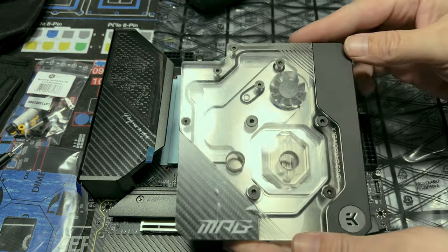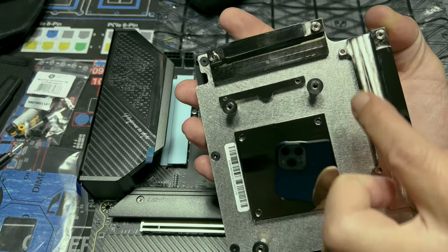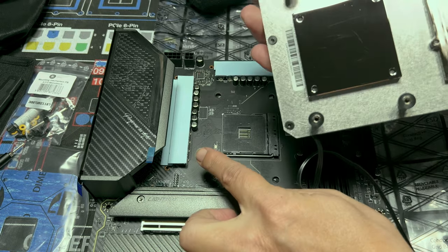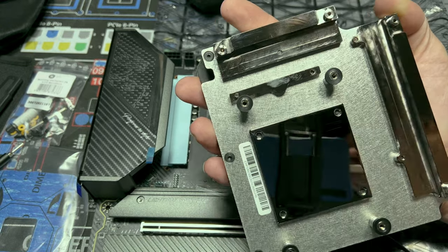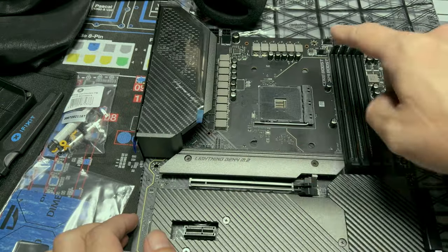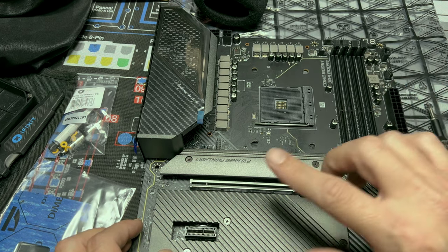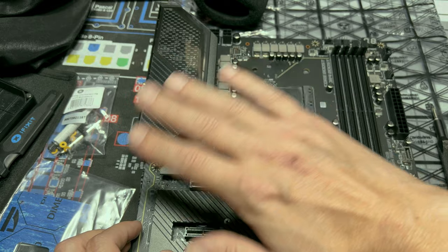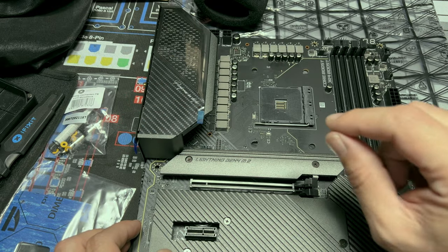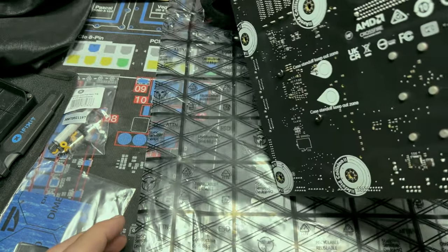Pay attention to how your block goes — it will go like this, and you're going to be able to read 'MPG' just like so. The deeper pocket will be for the chokes, and the thinner one will be for the VRM. Make sure we put them in the right place. Now I want to get this thing on straight as possible, so I'm going to remove the top piece. It's not that hard to remove — maybe a little bit harder to put back on, but I'll show you how.